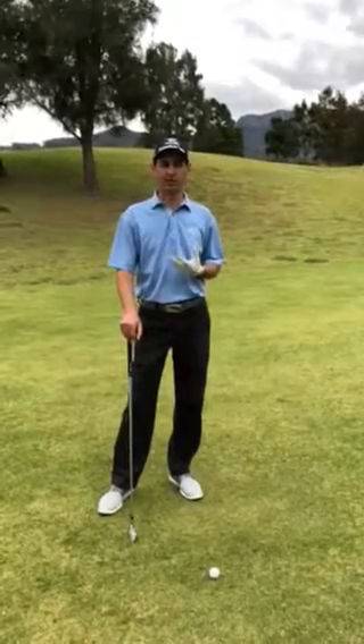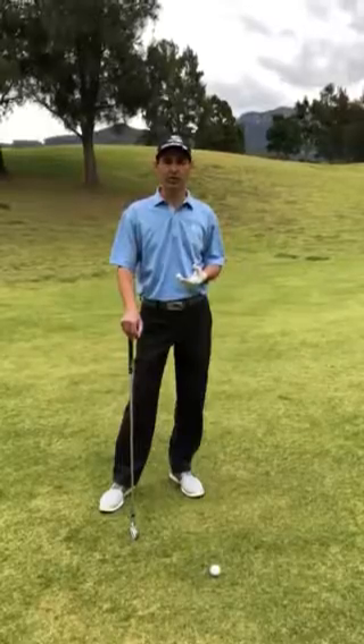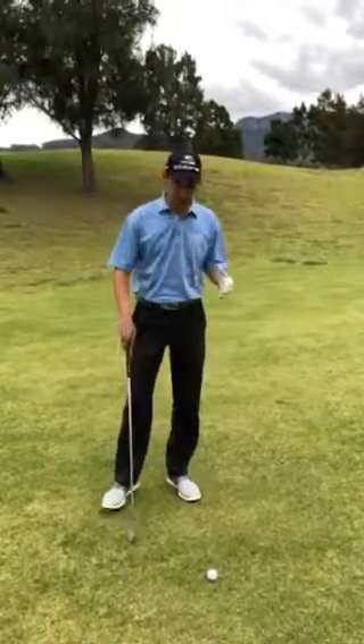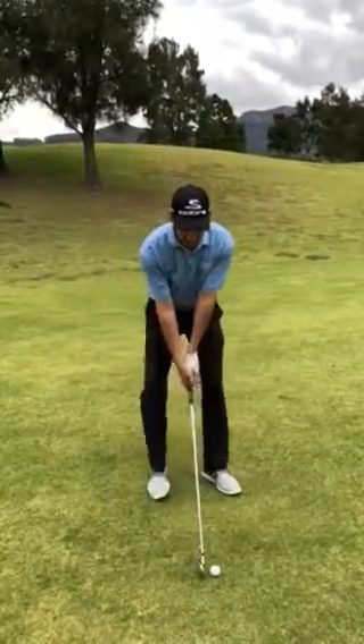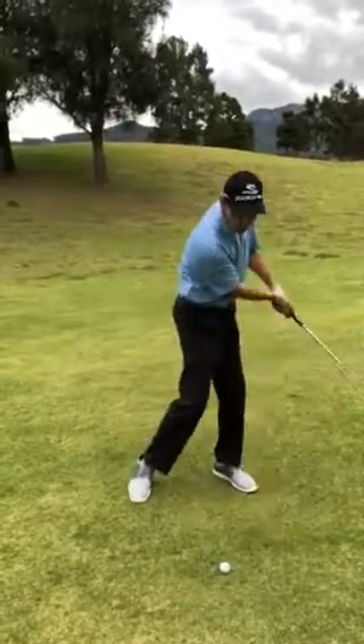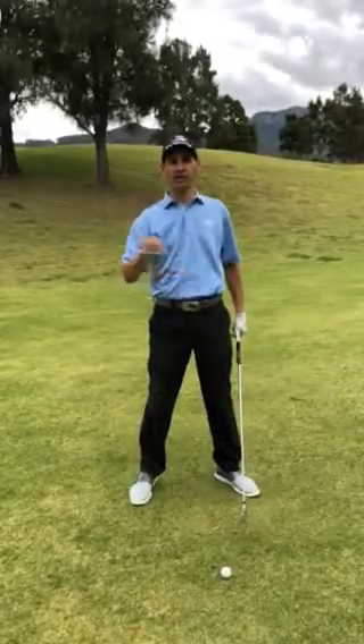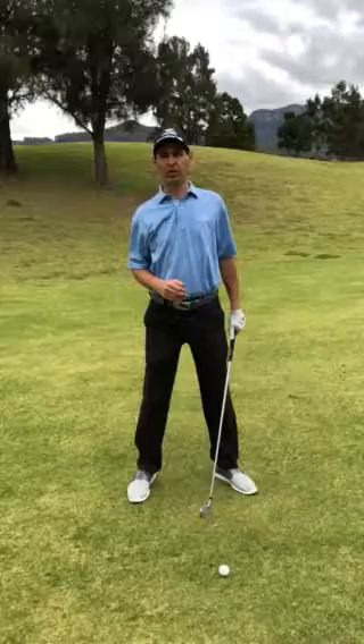This particular tip, I'm basically going to explain two things to work on. The first concept is to come shallow into the ball when you're hitting a long iron or a fairway wood. A lot of golfers are approaching the ball quite steep, chopping down and de-lofting the club face — it's very hard to get that long iron or fairway wood up in the air.